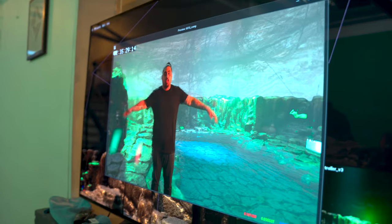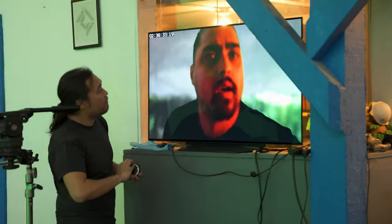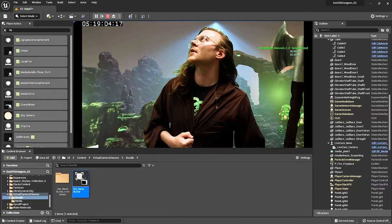Everyone is blown away by this Mars system. Everyone here has a good sense of what it takes to get an image like that — what the traditional method is — and to just be able to walk down here, grab a camera, and suddenly see the green screen is keyed and the background is moving perfectly with it. Like all that stuff, it's just kind of magical.